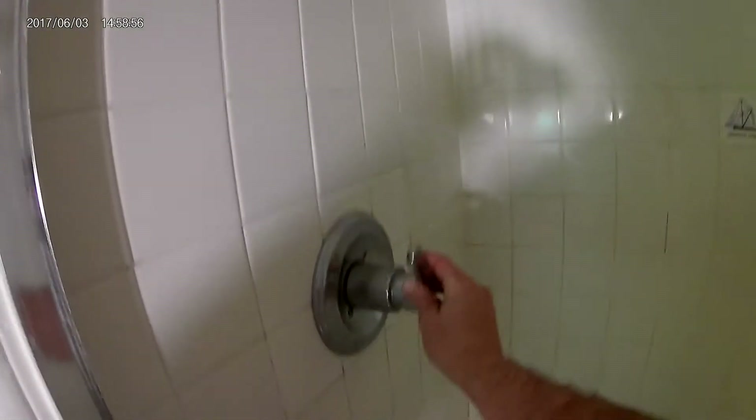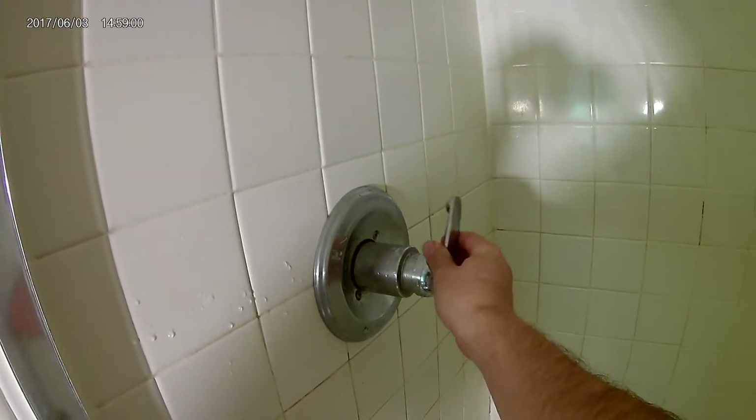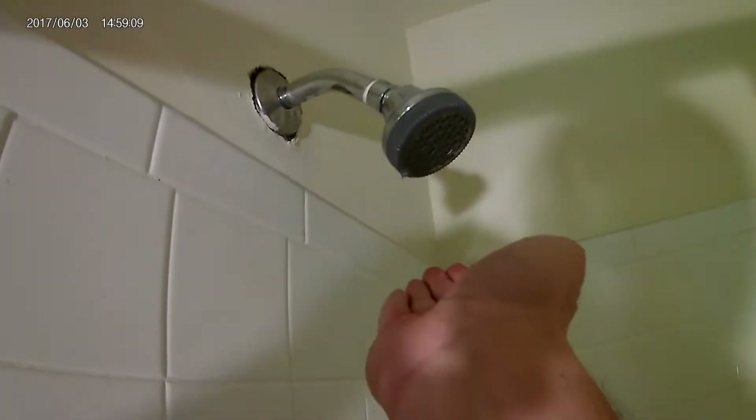We have a leaky shower here — another annoying problem. It's one of those where you turn the handle and it controls the temperature, basically turns on full blast and controls the temperature depending on how you twist it. We got this thing dripping and it just keeps on dripping.